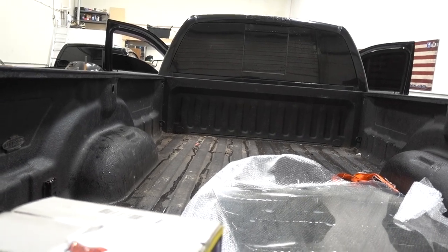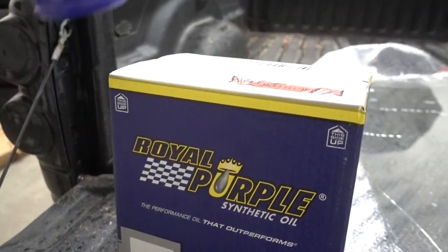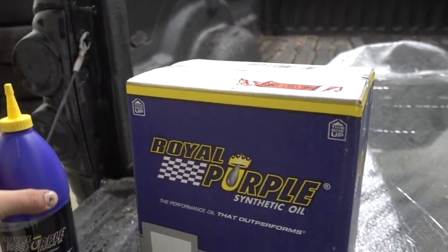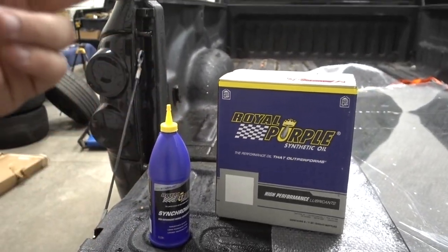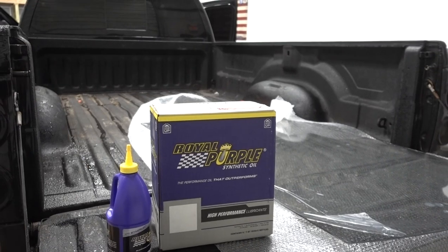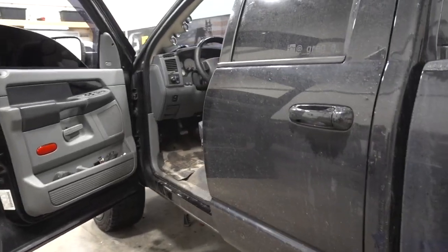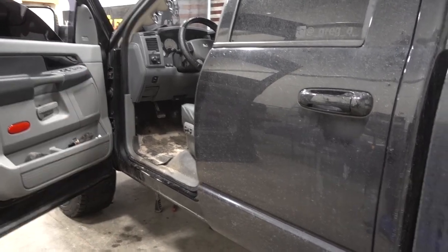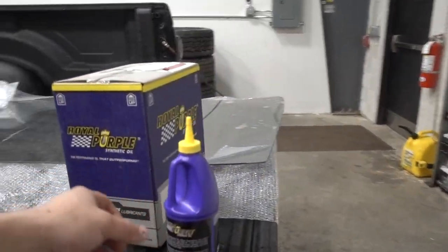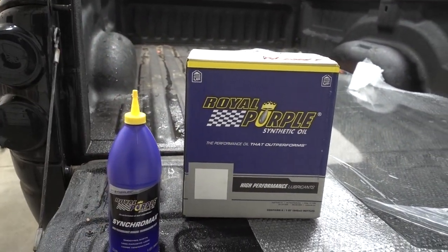These G56s are known for a little bit of gear rollover noise. Everything you'll ever read tells you to put six quarts in it, but what I do — and what a lot of guys do — is add one extra quart to make it seven quarts total. I've heard of guys running two or three quarts overfilled. Tons of people who have done their research and dived into these G56 Mercedes transmissions have found it does absolutely no harm but actually helps reduce gear noise. So either one of those three fluids and adding seven quarts instead of the normal six should really help.